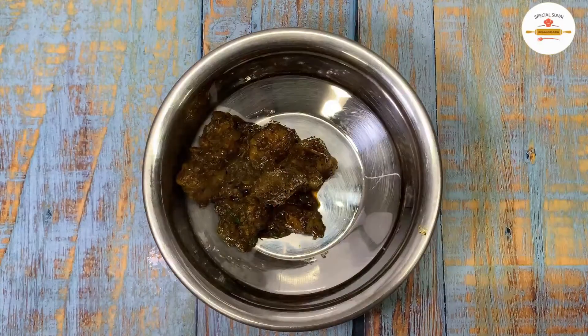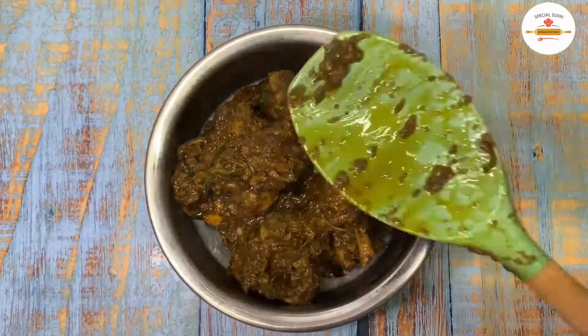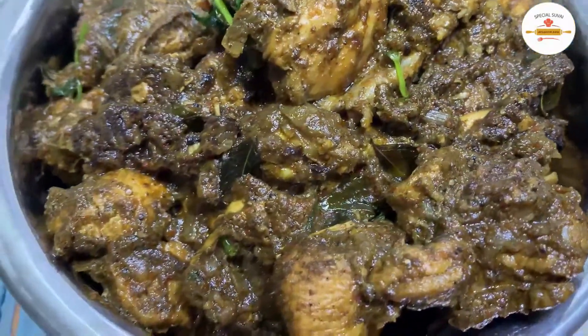Usually we will do chicken gravy or chicken dry fry or chicken 60 fry. Now we will use a different curry leaf chicken for this video.